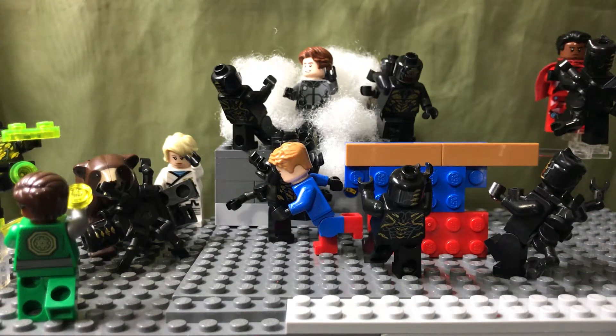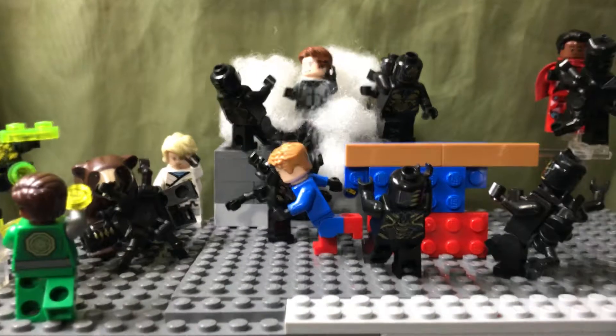Hello everyone, ML Cat Productions here. Today I will be reviewing this mock that I made on my new Lego minifigures that I just created, which are also going to be in my new stop motion series called The New Super Heroes. So let's get into it.